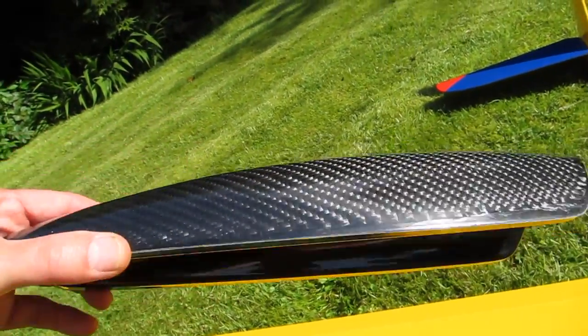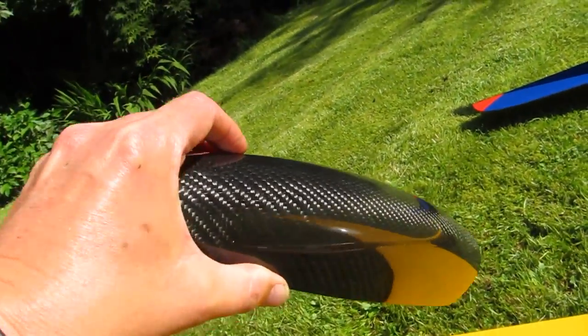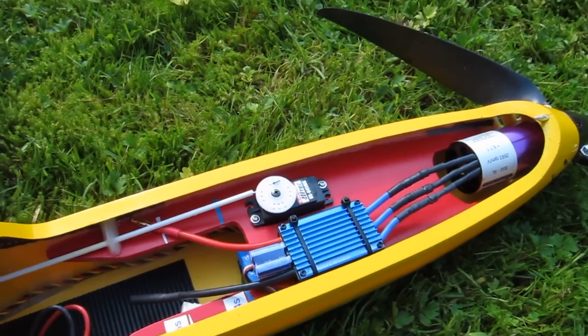The rudder throw can be adjusted by moving the rudder post. The canopy release is pre-fitted, which is a nice touch, and I've added a few cooling holes. The canopy itself is pre-formed and fits very well, and leaves plenty of space under the hood for whatever equipment you want to fit.